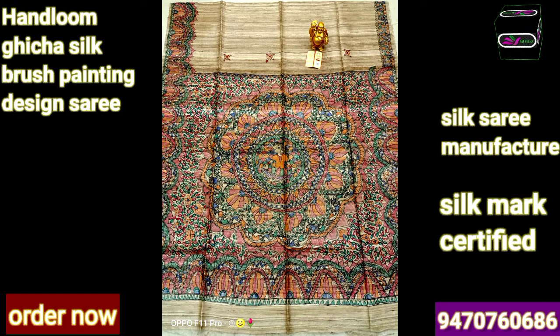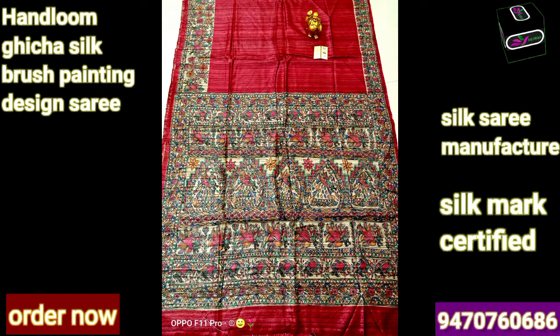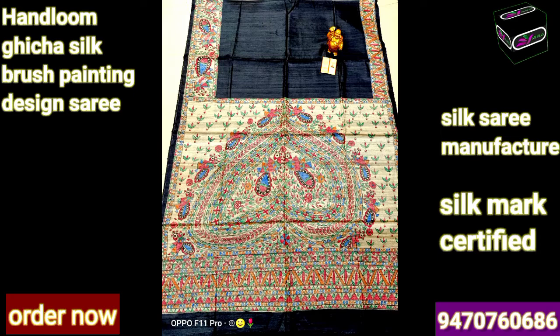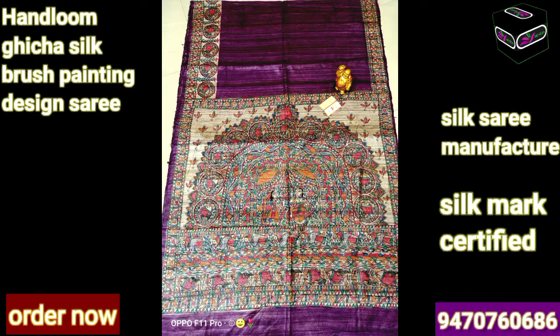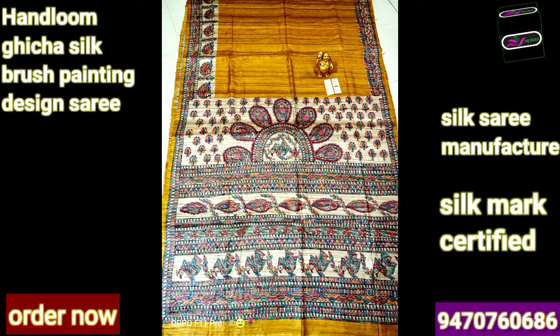You are seeing a pure tasar ghiccha saree with hand painting design of a Madhubani print. You can see how our artist and designer are designing this saree. You can see how beautifully our artist is drawing this painting by their own hands. Paints are made by our designer painter artist - they spend a lot of time to design a single saree.